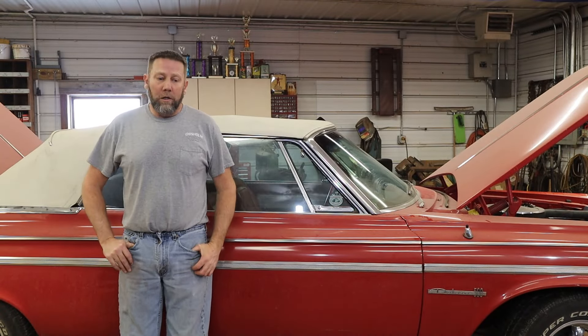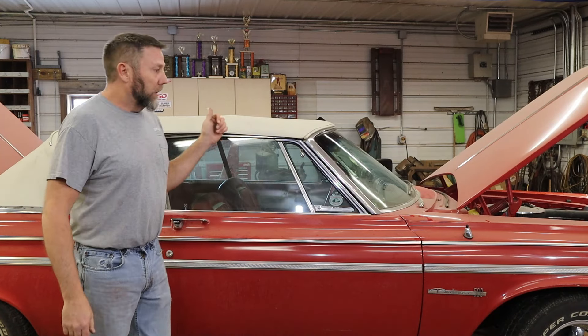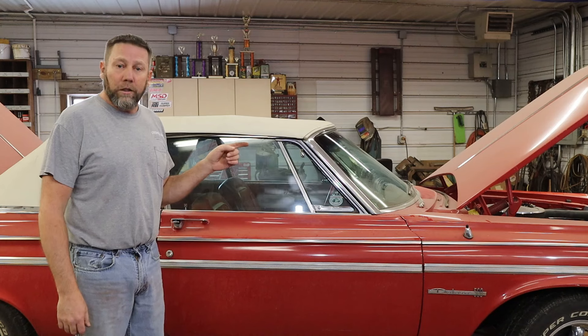Hey everybody, welcome back to Sparks Fire and BailingWire. Welcome back here, Navy. If you watched the last video, you knew I had some things I need to address before I disconnect the battery.